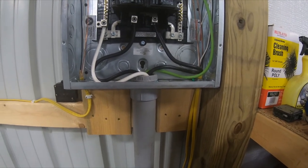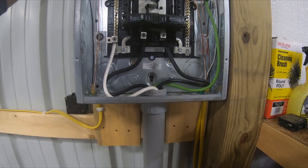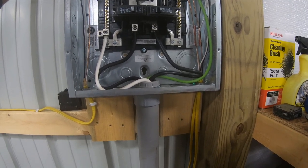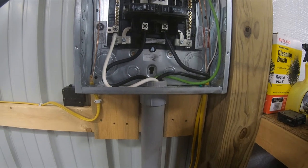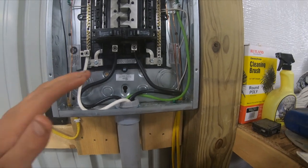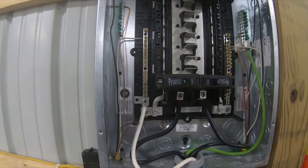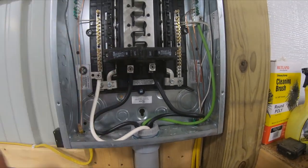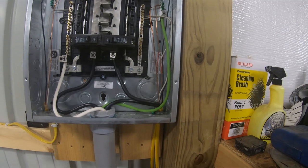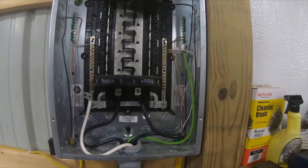I bought 150 foot of wire — I think this wire was a dollar a foot, so about 150 bucks. Then the panel was probably 60 to 70 bucks. It did not come with breakers, but I had some breakers laying around from my 200 amp service — I have Eaton products. I believe the GE breaker will fit in this panel also.